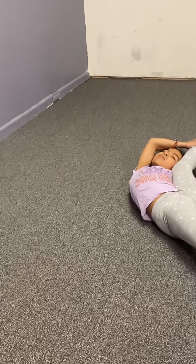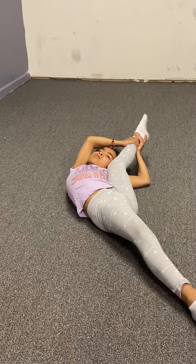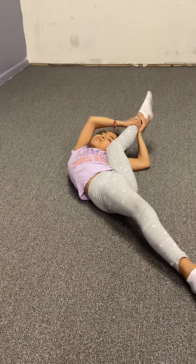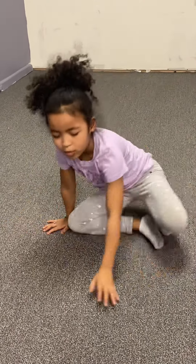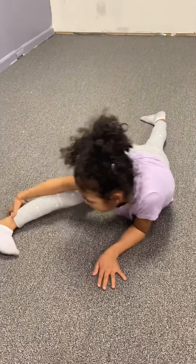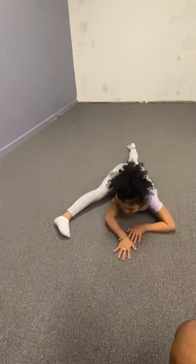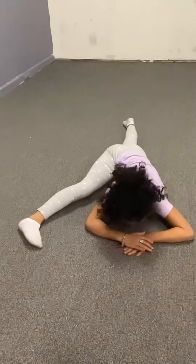Now you're going to do it the other way. Now we're going to go on the floor straight and put one leg up and down like this — just count to ten.